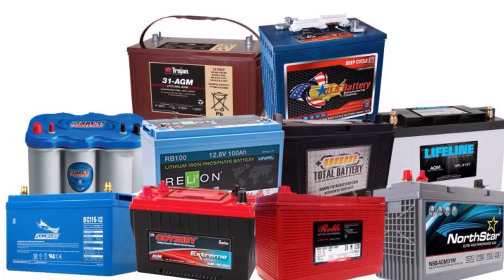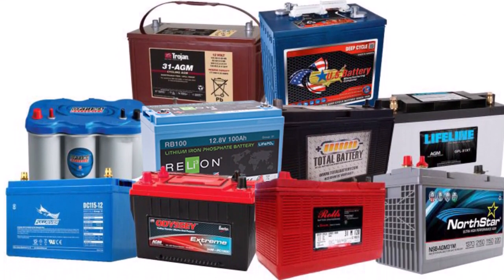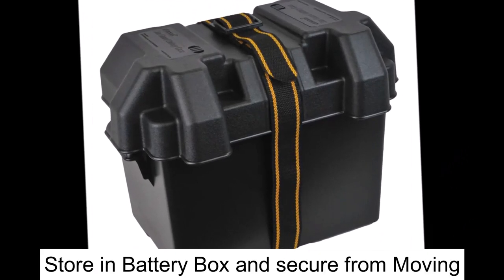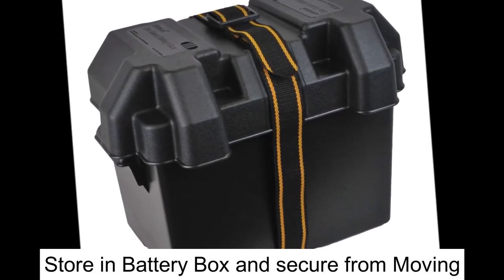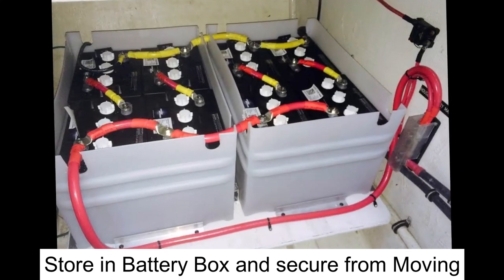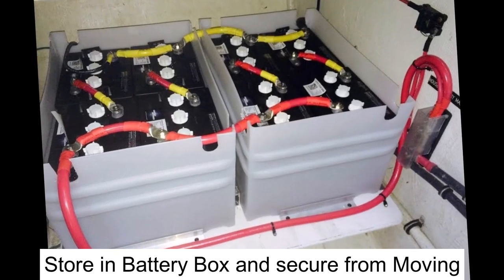Our last category for the checklist is the batteries. Always store them in non-corrosive, liquid-tight, ventilated containers, and place non-conductive covers over the posts. And lastly, make sure your batteries are well secured so they can't move around.